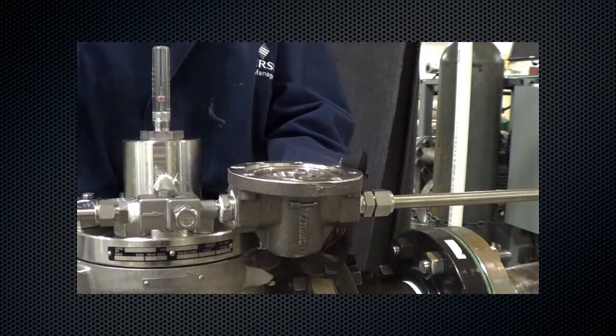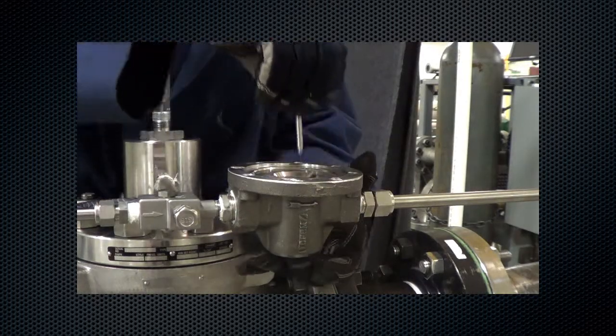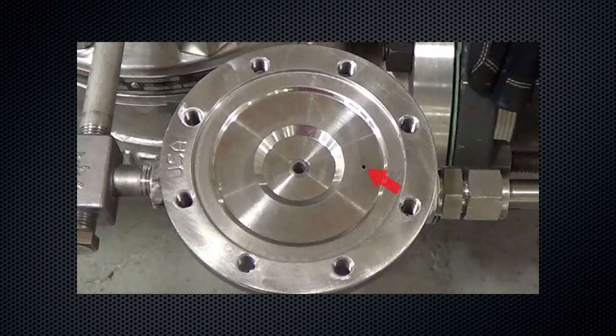Remove the stem guide assembly and inspect for scratches and dents. Replace if damage is noted. With the diaphragm removed, check that the pressure registration hole is completely open and free of obstructions.